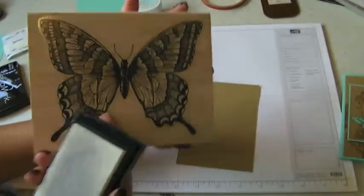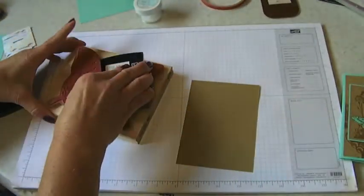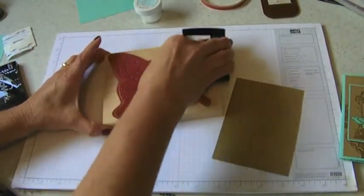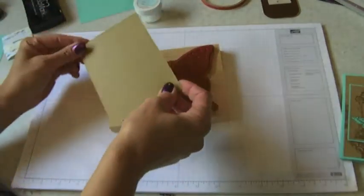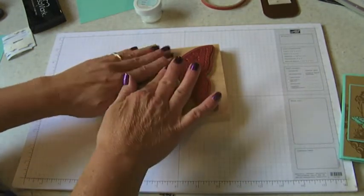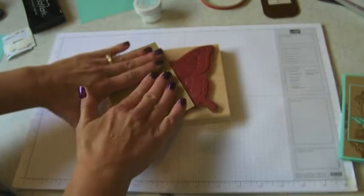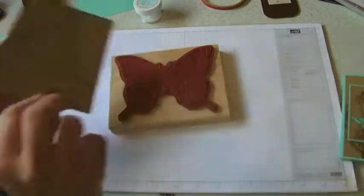I've got my Swallowtail background stamp and I'm going to ink that up with Versamark ink. I'm using the beautiful new color called Baked Brown Sugar - that's one of our new ink colors. I've got my butterfly inked up and now I'm going to put my cardstock over to the left side of my butterfly because we're only going to get a portion of it. Nice flat fingers and voila!